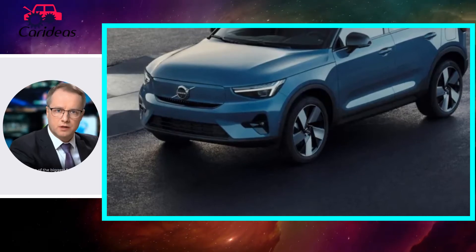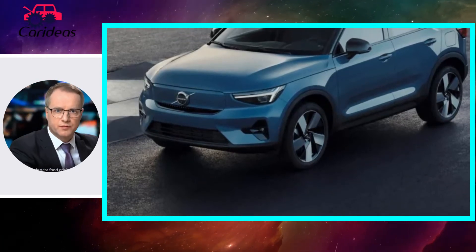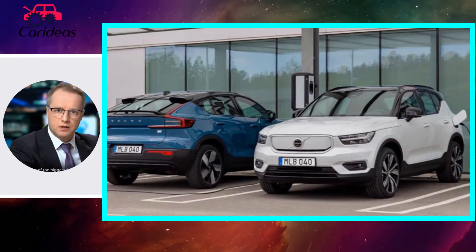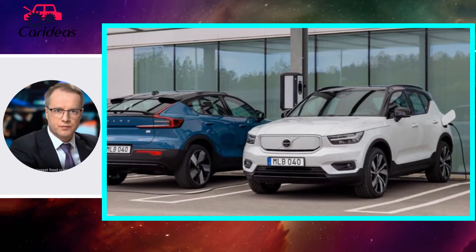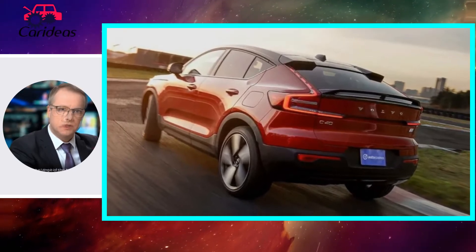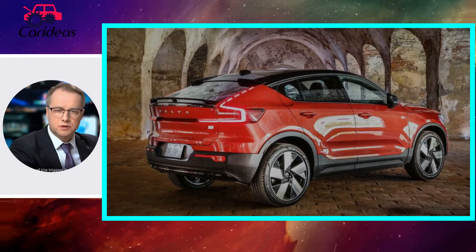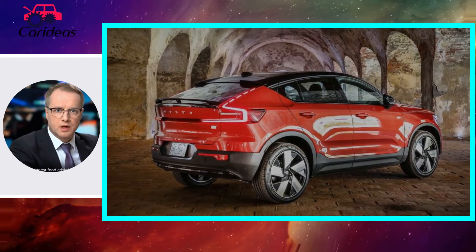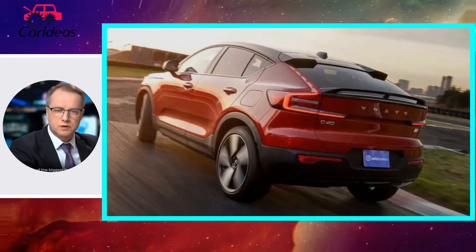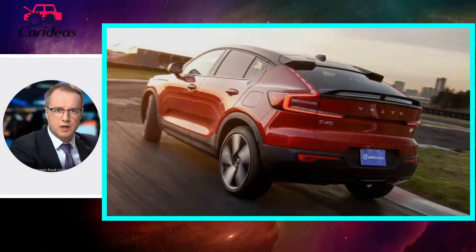The 2022 Volvo C40 is not, as its badge might suggest, a car. It is however, much like the C30 and C70 that came before, a style-first model. The difference is that nobody buys cars anymore, so Volvo has taken its nice cool design language and applied it to that most contradictory of segments, the less practical utility vehicle.